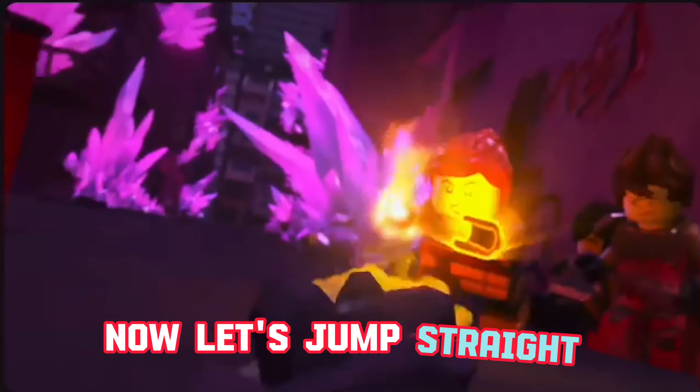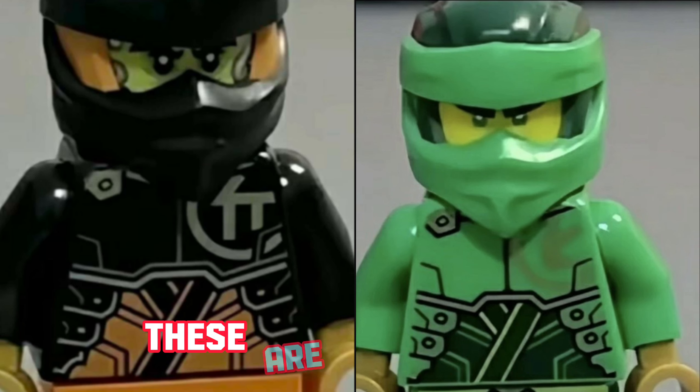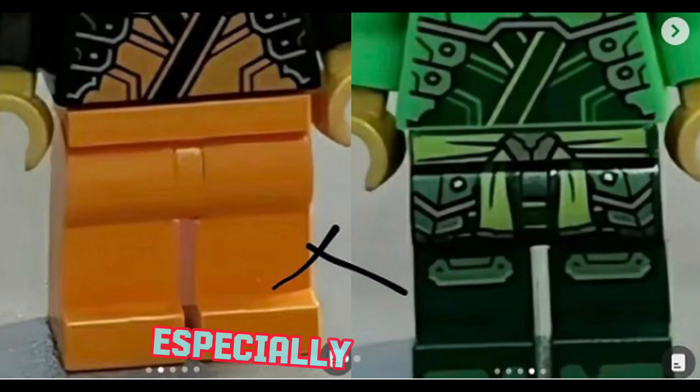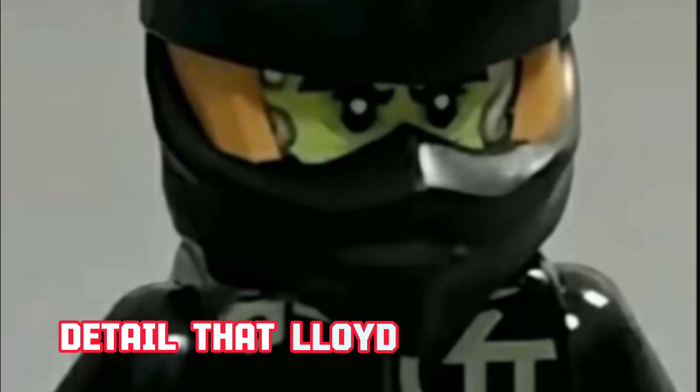Now let's jump straight into these images. The images look okay, but I really hope that these are not official because there's so many things missing. Number one, Cole looks ridiculous. I do think a part of that is fake, especially with the legs being just plain orange — maybe he's missing the detail that Lloyd has with his.